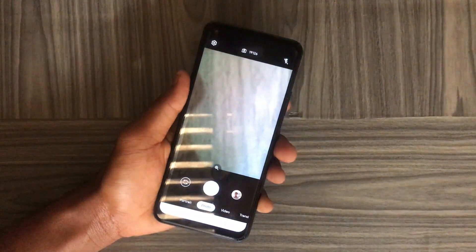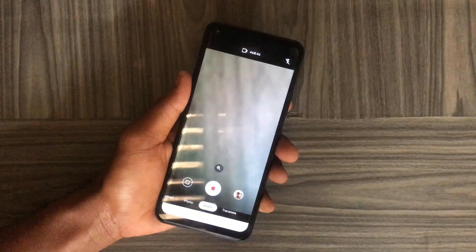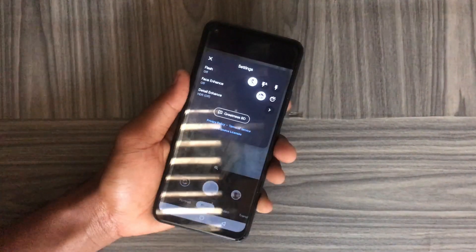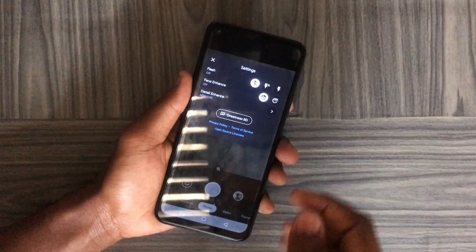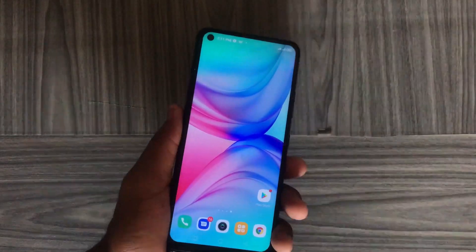At the top you can turn the flashlight on and off. When you tap on the camera icon, it tells you the number of pictures you can take on this device at the moment. When you tap on the Settings icon, you are able to turn on Face Enhancement and also disable it, and at the same time you can also turn on HDR.